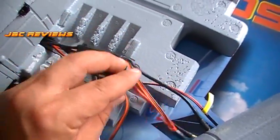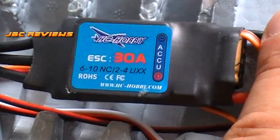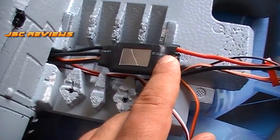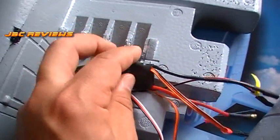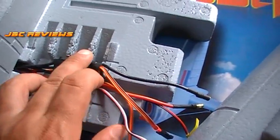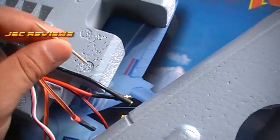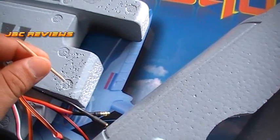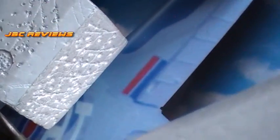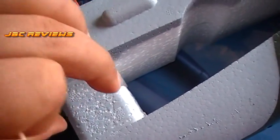Speed controller — the ESC. You can see the specs right there: suitable for 2 to 4S LiPo, 30 amp. I like to cut away some of the heat shrink and expose the heat sink on one side — it lets it run cooler. It's getting heaps of airflow through there so it's not really going to get hot, but it's just something I like to do. It helps keep the ESC cooler and helps it last longer. Now, get yourself a toothpick and where your joins are going to be for the fuse and the wing, just put lots of holes and rough it up a little bit. What that does is allow the epoxy to seep in and bite into the foam, giving you a better glue joint and making it nice and strong.